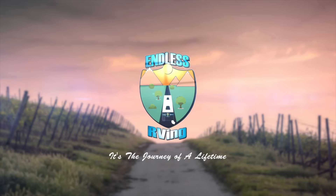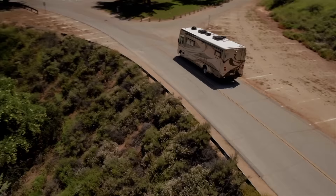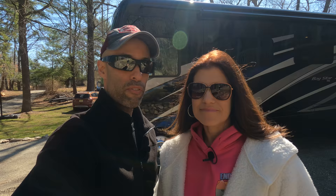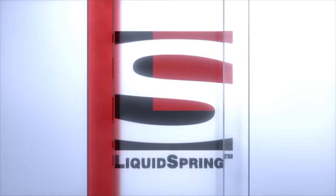This video is sponsored by Liquid Spring. If you're looking for the very best suspension upgrade for your Class A, C, Super C, or B, Liquid Spring is the way to go. We have test driven two motorhomes with Liquid Spring suspension upgrades and they're amazing. For our viewers and subscribers use the code RIDE ENDLESSLY and you can save up to $750 off a new Liquid Spring system. You can get it installed from the factory if you buy a Tiffin, Fleetwood, or Holiday Rambler, or get it done aftermarket and save money with our discount code.